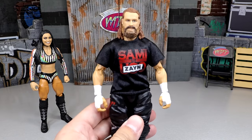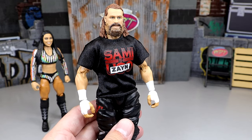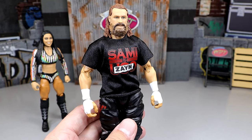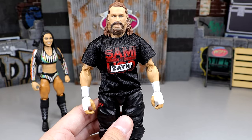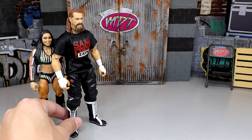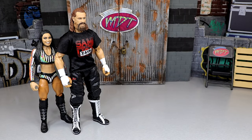Coming in at number five, we are going with the Sami Zayn figure. This may shock some people — I really like this Sami Zayn, I think it's better than his Elite 91, even though that Elite 91 was damn good. I like the head sculpt stronger, I like the Sami Zayn shirt and gear, but I'm not a big fan of the cargo pants Sami Zayn attires. I think I'd rather have the rest of the figures in the set over this specific Sami Zayn.